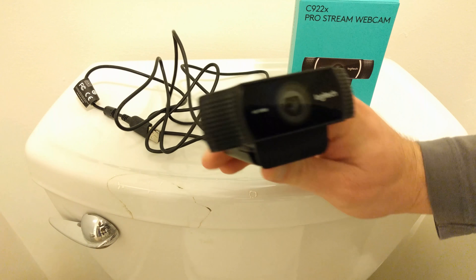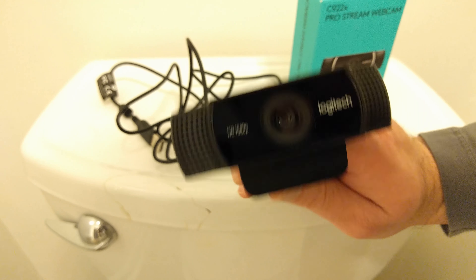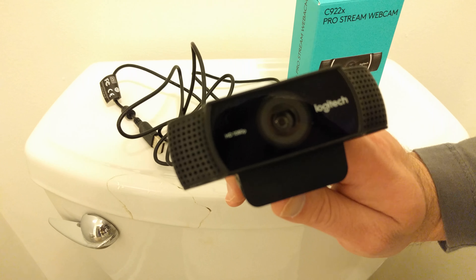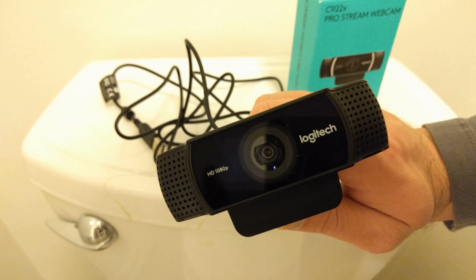It looks pretty nice as a unit. Let me get a little more focus on it so you guys can see some of the details. You get the perforated holes — like an ESPN commercial — you got perforated everything.